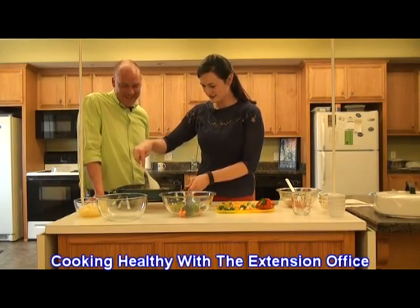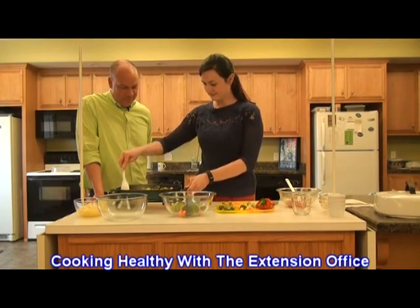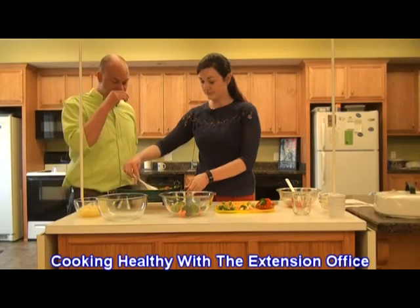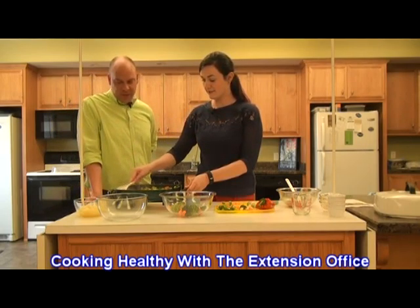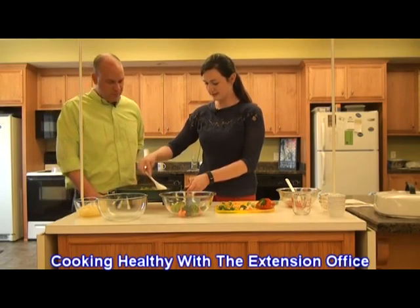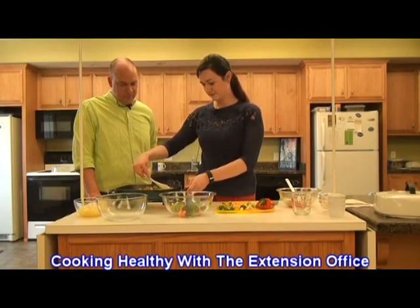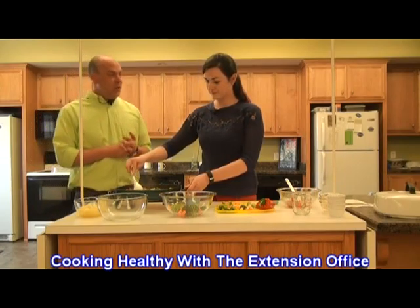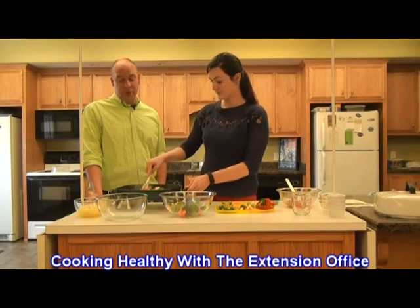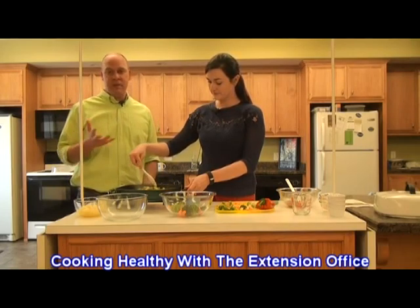Make sure we keep stirring our chicken too so it doesn't burn. The oil you used is what you're using to mix up the veggies as well. We only used a tablespoon, not a whole lot. If you want a copy of the recipe, you can contact Lizzie at the Marion County Extension Office, or go to the Washington County or Nelson County Extension Offices as well. It is in the food and nutrition calendar available at any Extension Office.